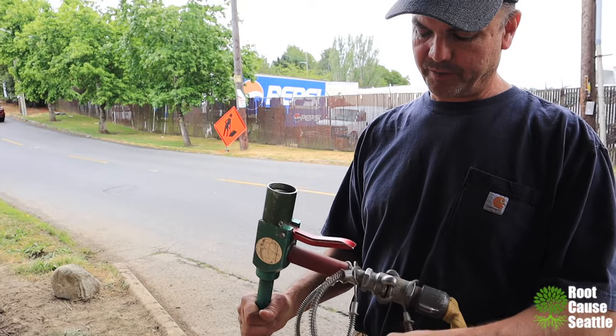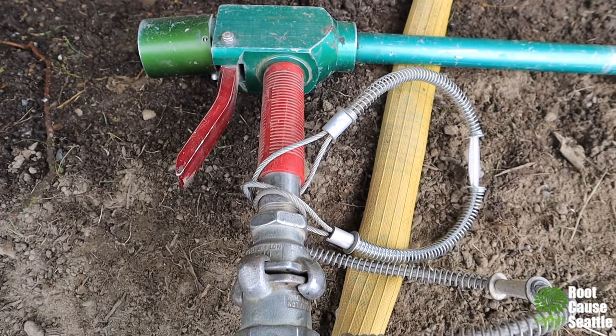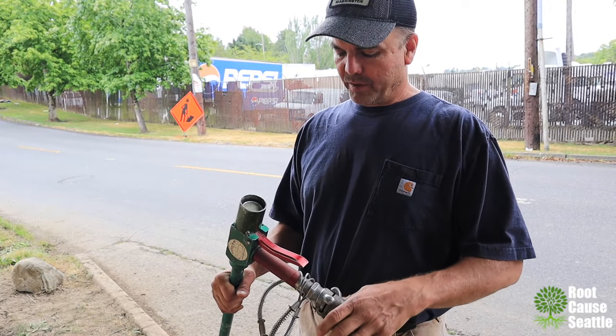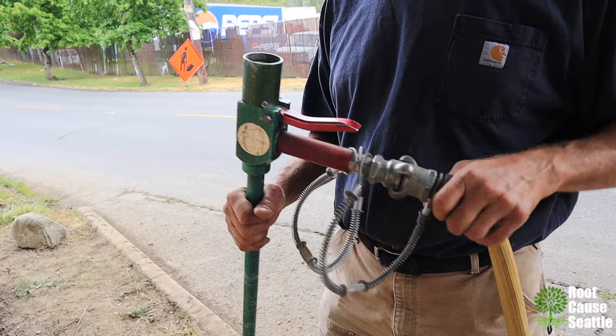It breaks apart the soil without damaging the tree roots. We use these, what are called whip checks. In the unlikely event that the connection is broken, this keeps the hose from flying off and flying around and hurting somebody.